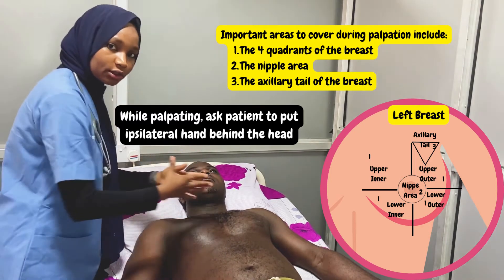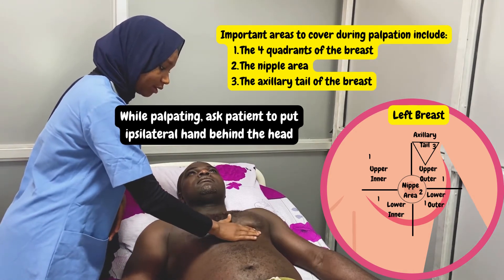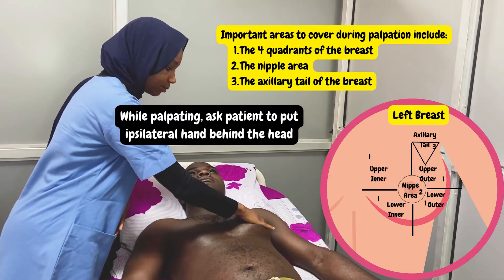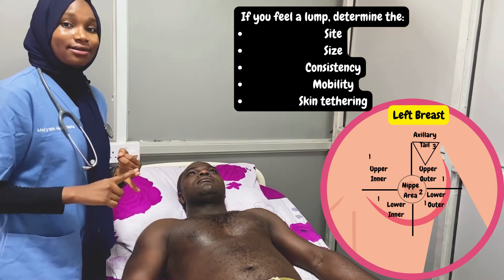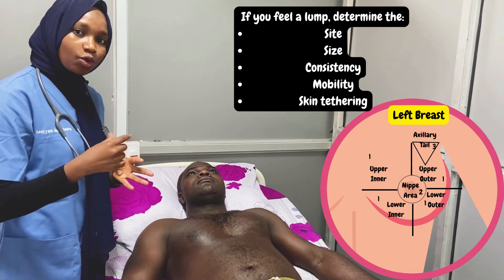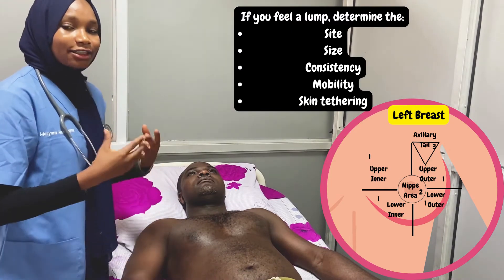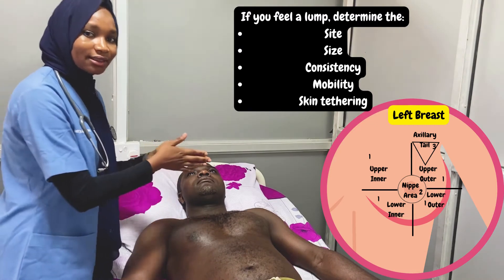Then we move on to the abnormal breast and do the same: upper inner, lower inner, lower outer, upper outer, nipple area, and the axillary tail. It is important that if you feel a lump, you determine the site, the size, the consistency — is it soft or hard? — the mobility — is it mobile or not? — and the skin tethering. To determine skin tethering, we pinch over the area of the lump to see if it is attached to the skin; if it is, that is an indication of malignancy. Lastly, we ask the patient to express their nipples to check for any nipple discharge.